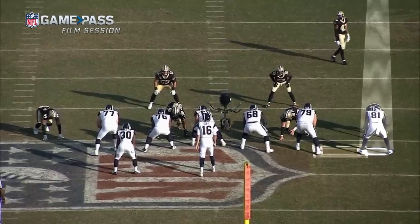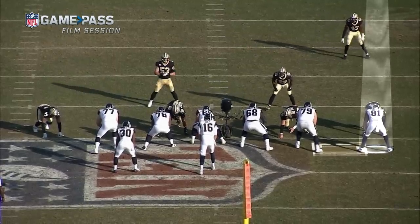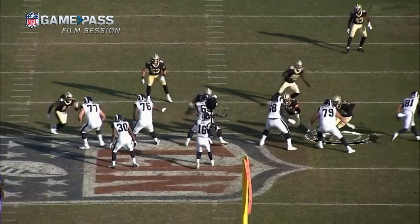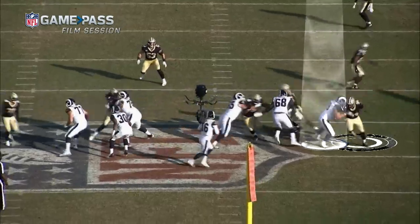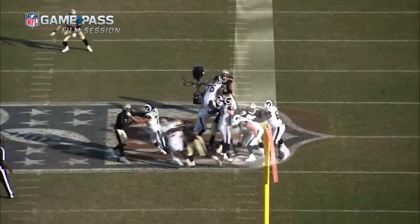It all depends on the offensive tackle's arm level. So you're lined up on the tight end, and I know exactly what he's doing — he's trying to widen me out to give the tackle space. So you press the issue. You're figuring out whether he's trying to chip you or not, and how long he's staying. So I'm going directly at the tackle.